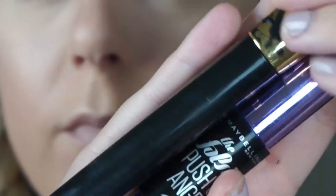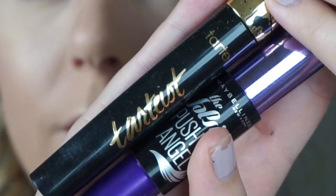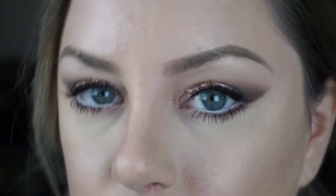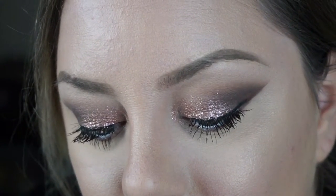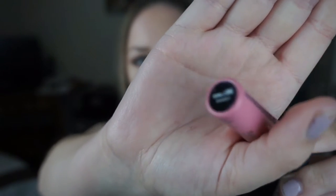For lashes I'm going to pair up Maybelline The Falsies Push-Up Angel mascara and the Tarte Tardius Lash Paint mascara — this is my dream combo of mascaras, they work so well together. Here is the finished eye look. I've decided to keep lashes simple for this look; if you wanted to add falsies you could, it would really add more drama, but I wanted to keep it more natural for this tutorial.